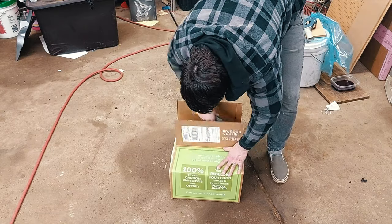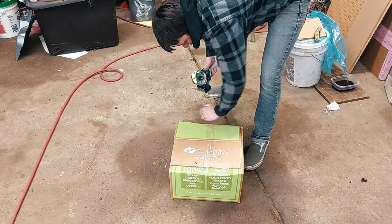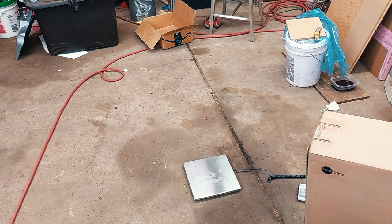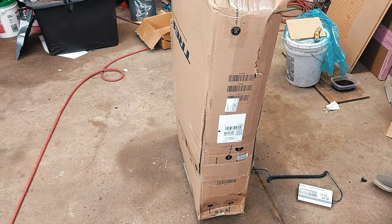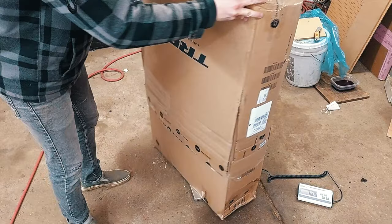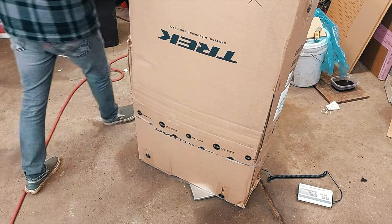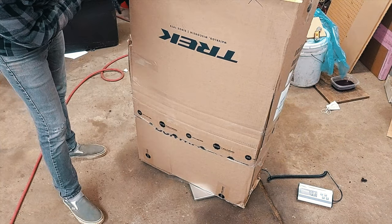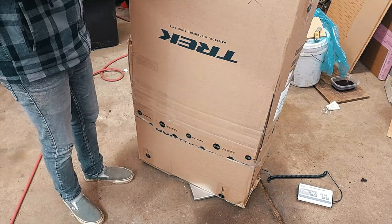Cut the box down so it's nice and tight — nothing can slide around in there. Also, the smaller you make the box the cheaper it'll be to ship, so it's in your best interest to do this. Tape it up really good. Then grab your packing scale, or a bathroom scale, or whatever — anything that can go up to about 70 or 80 pounds. This one is 70 pounds exactly. I like to write the weight right on the box so that you don't forget what it is when you go to make the label.